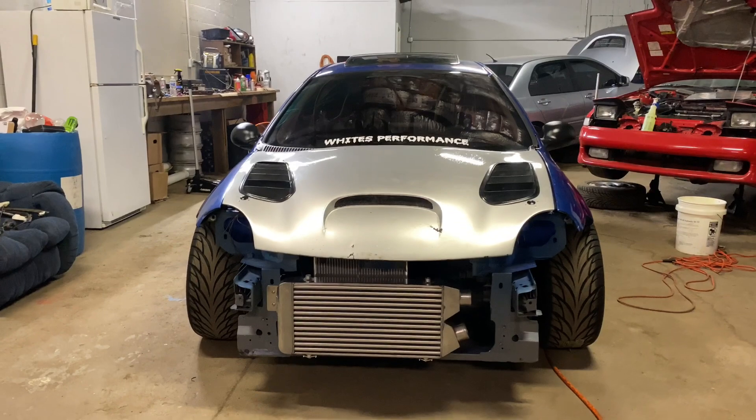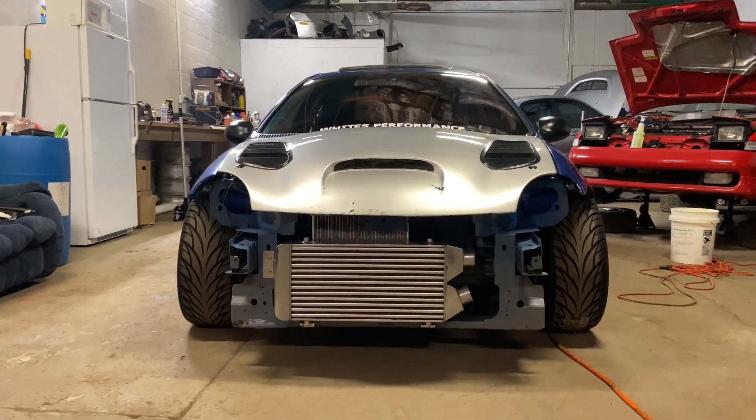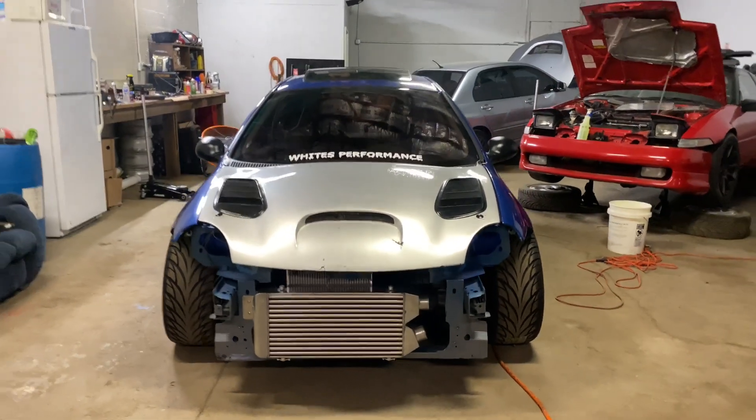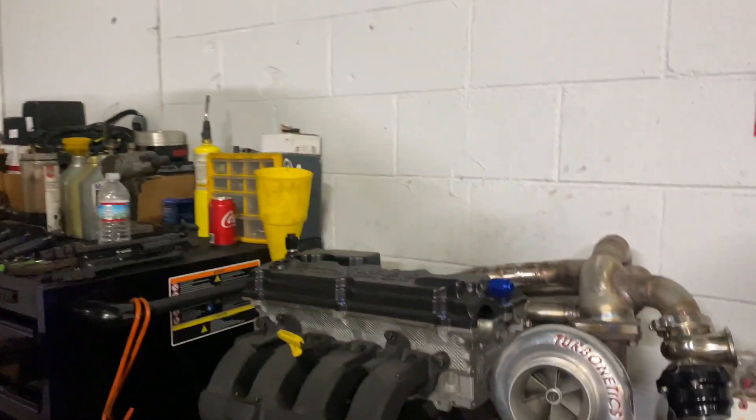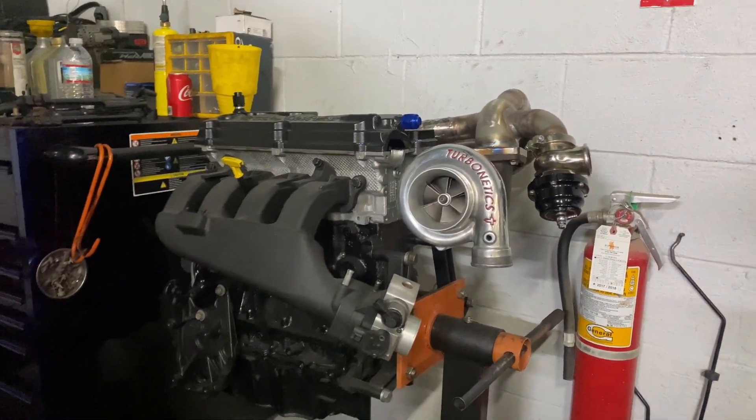My SRT is back. This thing looks so sick. Every time I walk into the shop, I literally just stand here and look at it because it looks so good. I just want to get this thing done as quick as I possibly can. In the last video I was finishing putting the head studs in, and now that the car's back I can put the other two head studs in. The custom manifold is here as well, so I got everything mocked up — look how insane this setup looks.